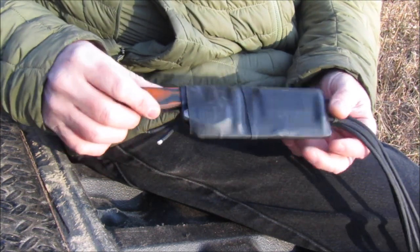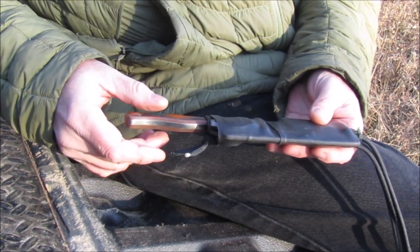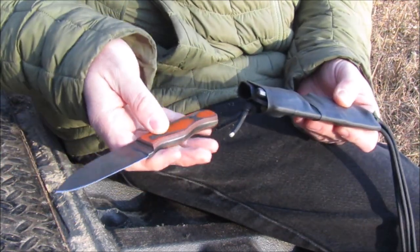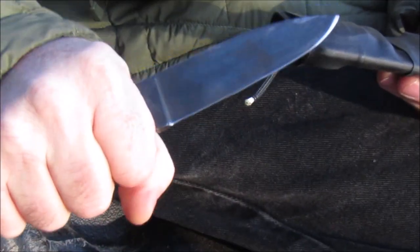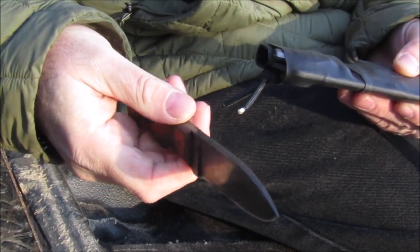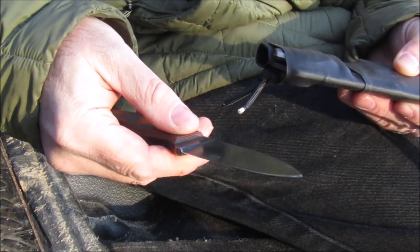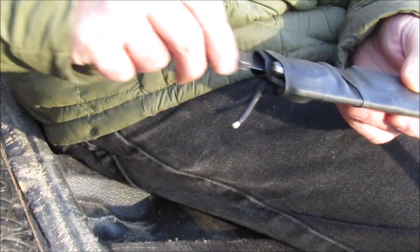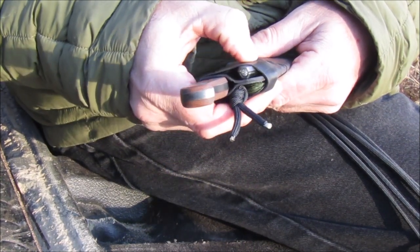The kit solves some of your problems — not all of them — but your number one problem solver is the knife itself. It's an excellent heavy-duty knife with enough handle that you can work with it for a long time without hurting your hand. The old thin cord-wrapped handle was kind of painful for long-term chores, but that's resolved now.